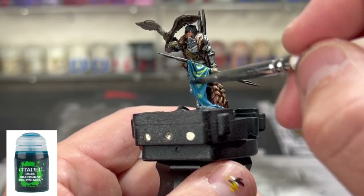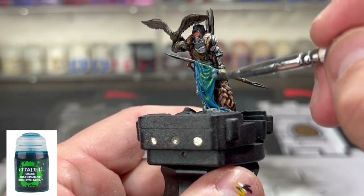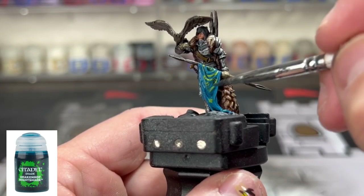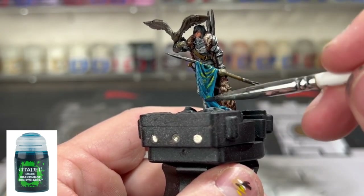Our final wash we're going to use is some Drakenhof Nightshade. Now this is going to really dull out your yellow, so we're going to have to reapply the yellow if you did do it — just be cognizant of that.